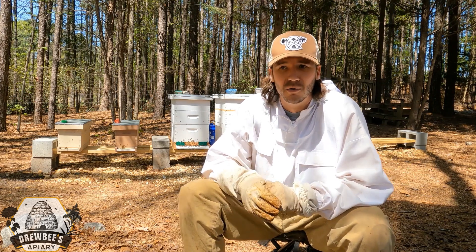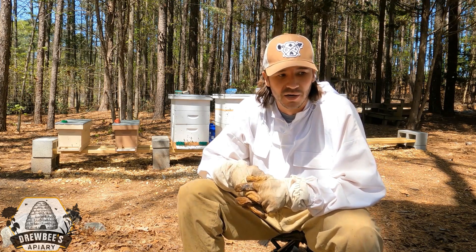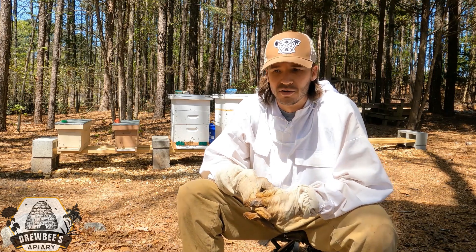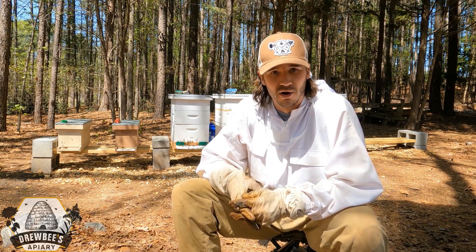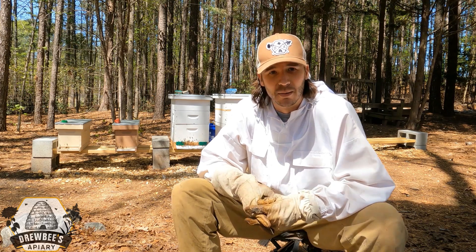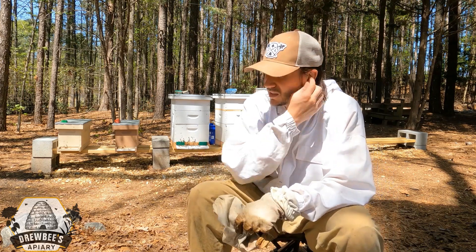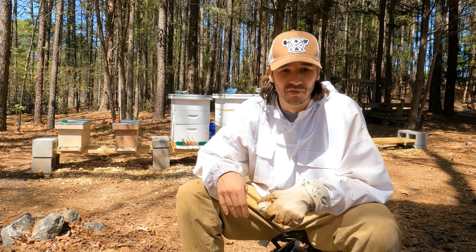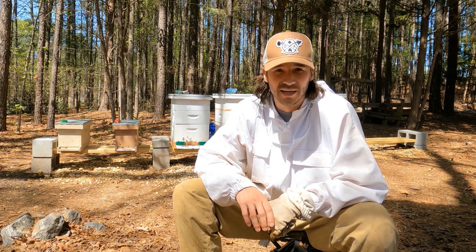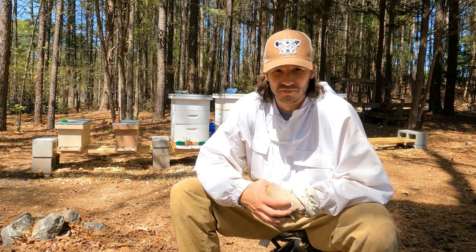I don't know if I'm going to be moving them into it just yet. Until the nectar flow actually comes in, it's kind of hard to determine if the bees are going to draw a lot of wax. We're right on that cusp of the bees doing a good job of drawing wax pretty easily, and a lot of that's going to be dependent upon the nectar flow. I've been bucket feeding one-to-one sugar syrup the past two weeks in preparation for the flow.